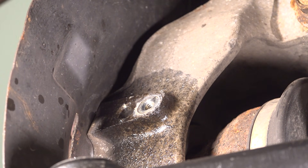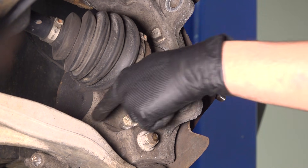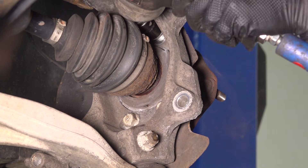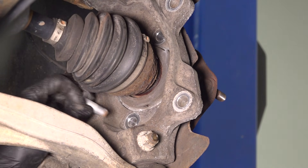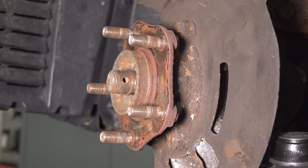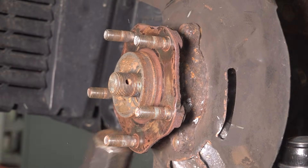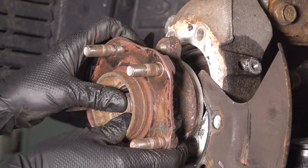From behind the knuckle, you'll see four 17mm bolts that we have to remove — they basically make a square pattern. I'm going to try and get a swivel socket in here and remove all four; it does not matter which one you start with. Once all four are out, take a hammer and tap the wheel bearing back and forth, top to bottom, until it breaks free from the knuckle. Then remove it.